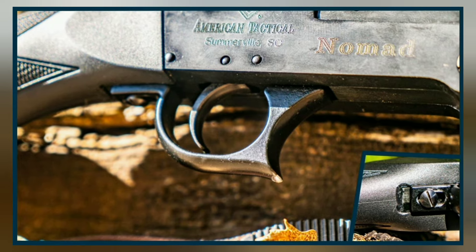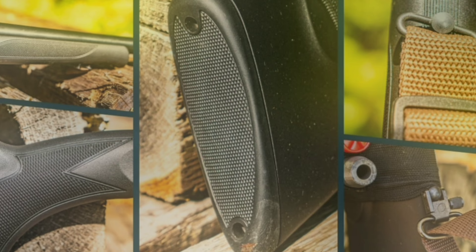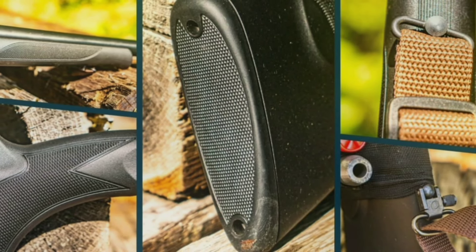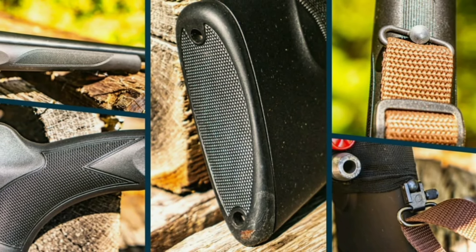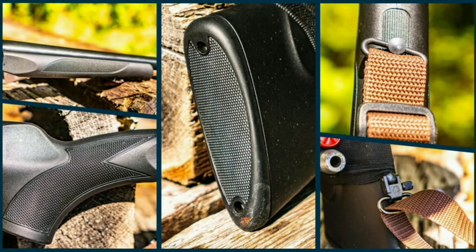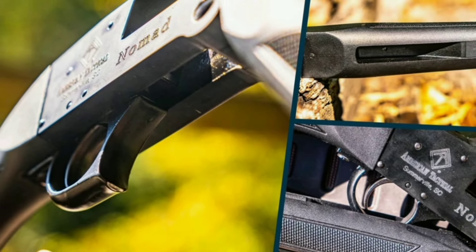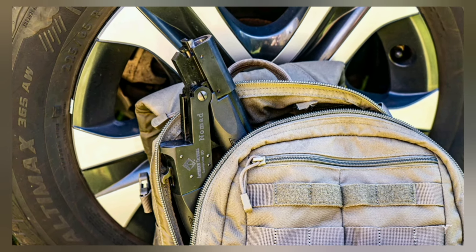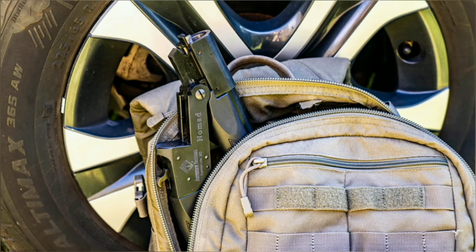The trigger guard is painted, and that paint started to chip slightly from normal use. The gun has decent texturing for a budget firearm, and shooters will appreciate the included sling swivels — often overlooked on more expensive scatterguns. The fore-end has a groove for the trigger guard to slide into when the gun is folded, and the fact that you can stick the Nomad into a hiking bag is a great feature. ATI also offers the gun with a tactical backpack option.